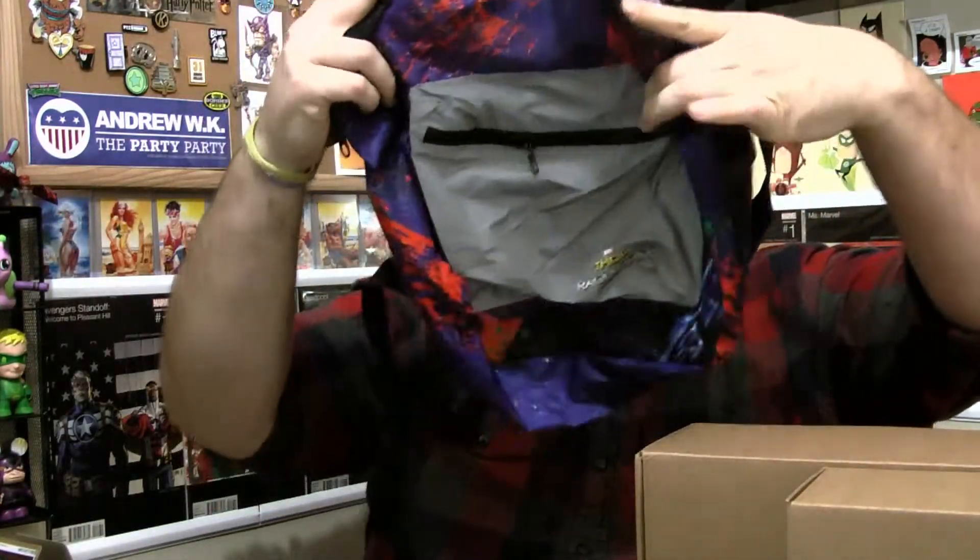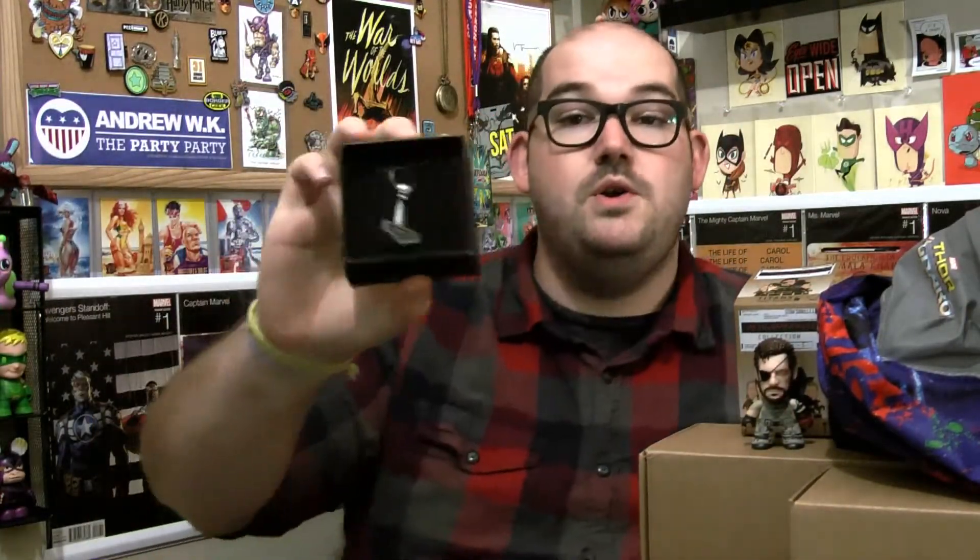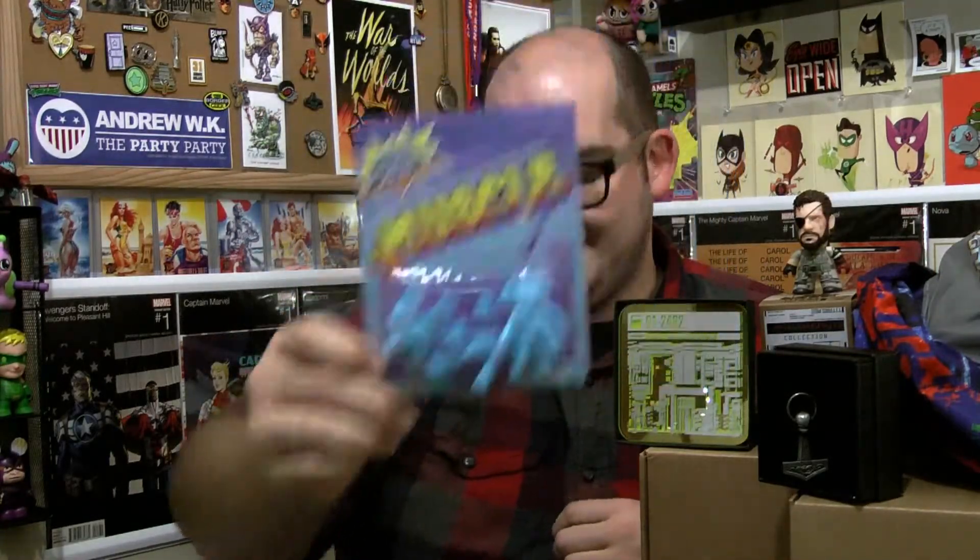Let's go through this thing. First up, the packable backpack. Metal Gear Solid snake figure — it says snake figure on the card, which leads me to believe everyone is getting the same figure. It also says it's an A-Box original, so I wonder if it's an exclusive Titans figure — if that's the case, that's really cool. Thor Nordic Mythology Necklace with genuine leather cord. Star Trek: The Next Generation coasters — really cool. Muscle Mega Man figure packs — assorted, so everybody's getting different Mega Man muscle figures. The Star Wars Rogue One watch is not listed anywhere, but it says 'also includes a bonus surprise,' so this must be the bonus surprise.